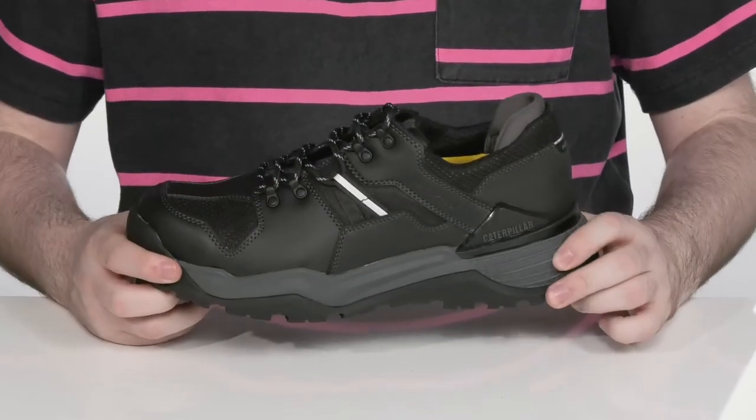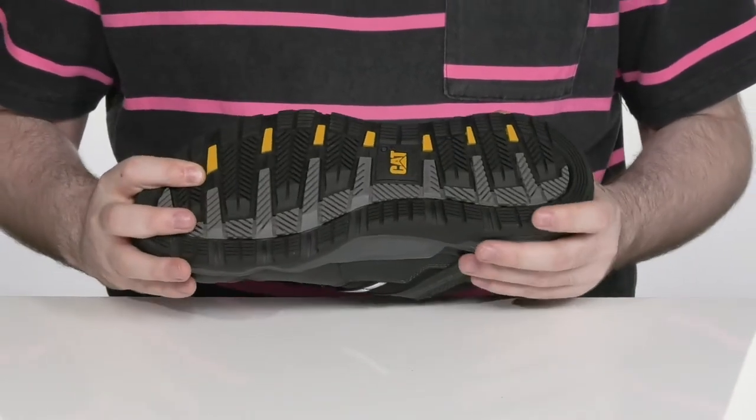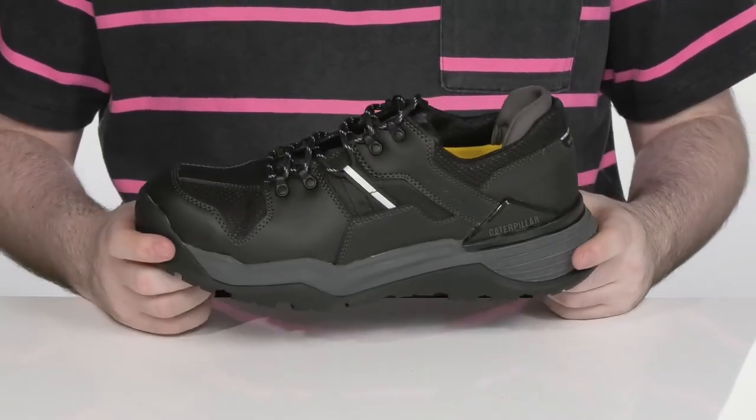With that cushioning, it's got a durable EVA foam midsole that's going to add some extra rebound and shock absorption. It sits on top of a super durable oil and slip-resistant rubber, with a little bit of flex in the forefoot, keeping these lasting a long time.